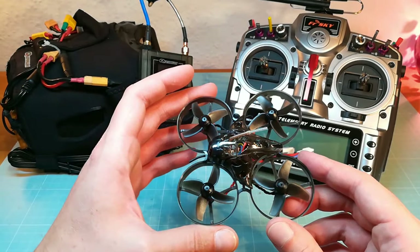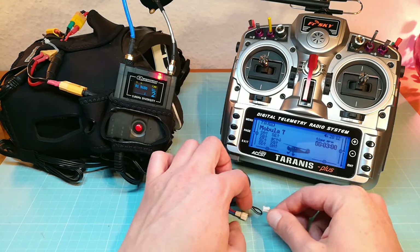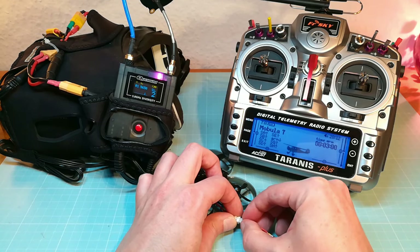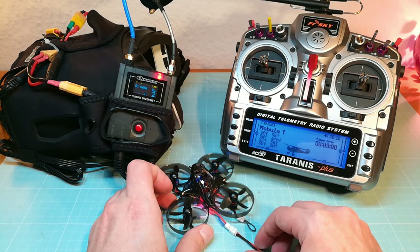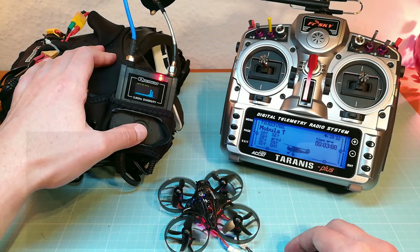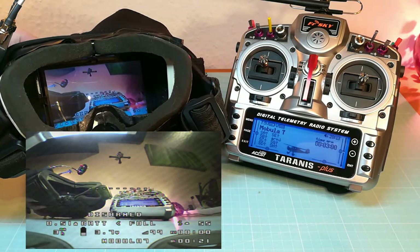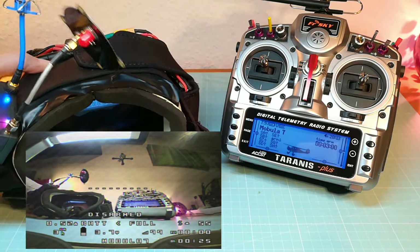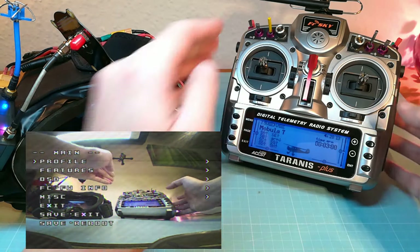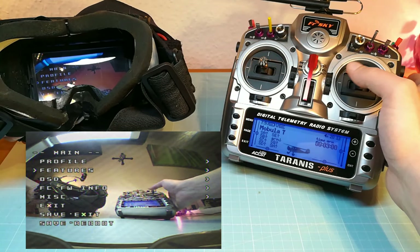Now I show you how to change the video channel. The easiest way is to press the button on the VTX, but I definitely prefer changing the channel over the OSD menu. For this, power up your Mobula 7, let your video receiver scan for the current channel, and then enter the OSD menu by moving the sticks of your Taranis — mid throttle, yaw left and pitch forward. From here you can scroll to features with the pitch stick and then select your VTX band and channel.